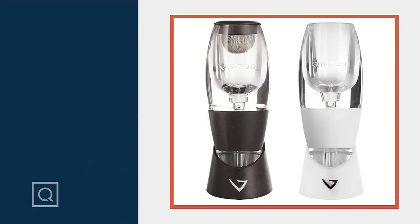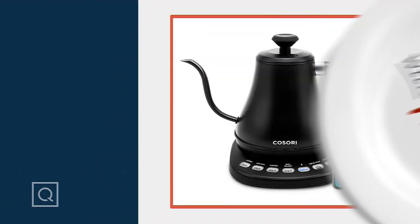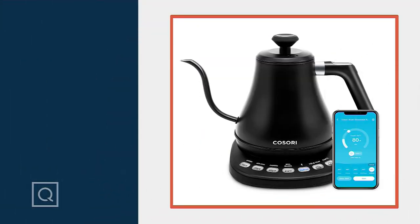I love that her boys helped her get ready — that's so sweet. We're moving on in the show. We're going to talk to you about the Kisori Smart Electric Gooseneck Kettle — precision and...